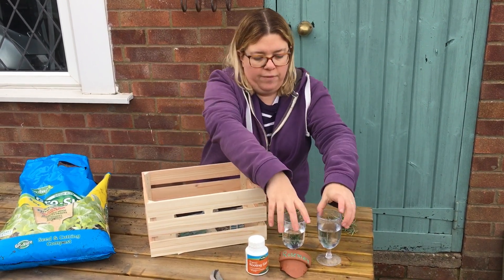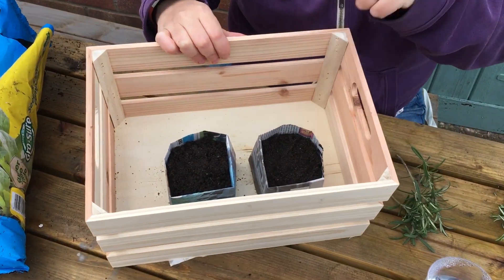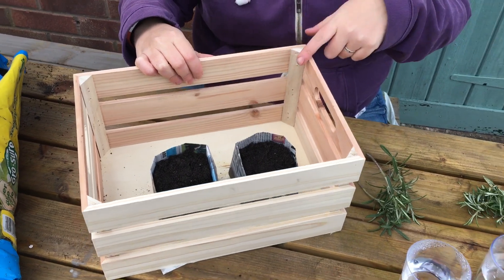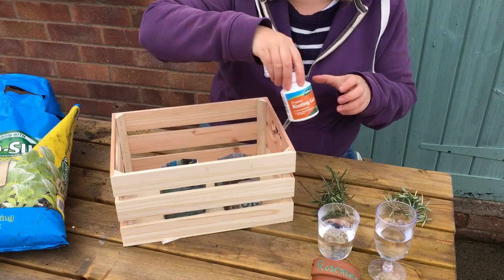The first two ways involve growing it in water, and the second two ways involve growing it in the little paper pots that I made in the last video. What I want to do is experiment using organic rooting gel as well.